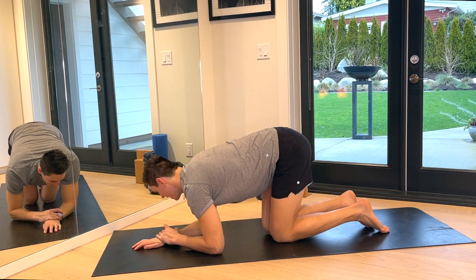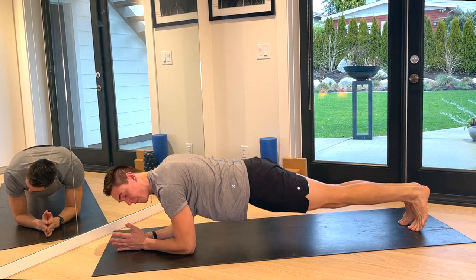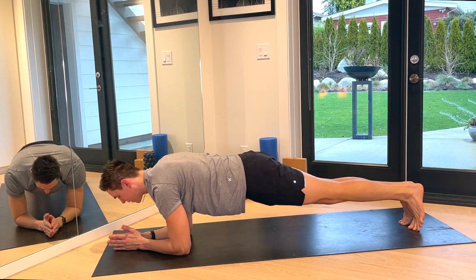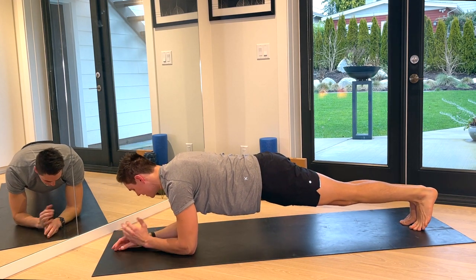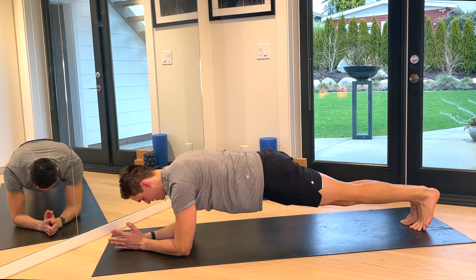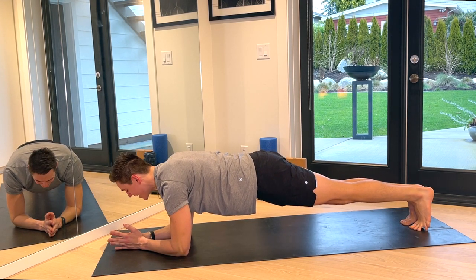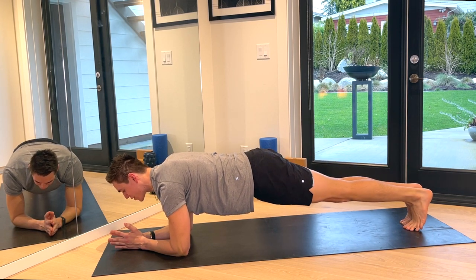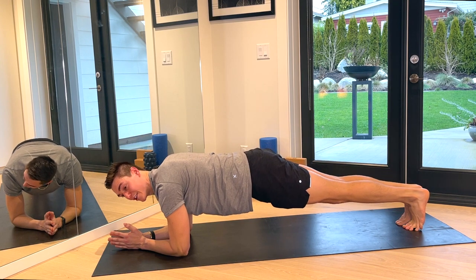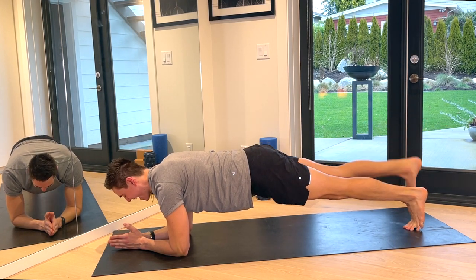We're going to come onto our forearm plank — this is kind of our last series here. Elbows under shoulders, lengthen those legs out nice and long, and hold this plank. Pushing the forearms away — modify on the knees. I just want you to rock forward and back, forward and back, for eight, seven, six, five, four, three, two. Let's hold the plank. Really push the forearms — this is how we finish. You can lift one foot off the floor and back down, switch opposite leg, back down. Four more to finish — four, lower, three, two, one — and on your knees.